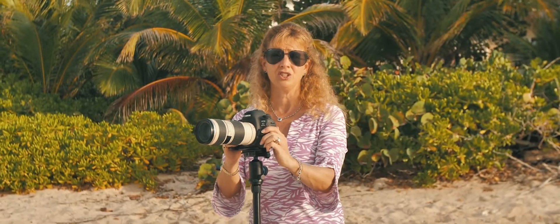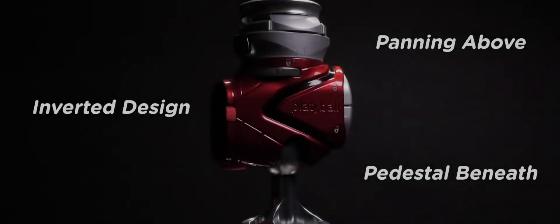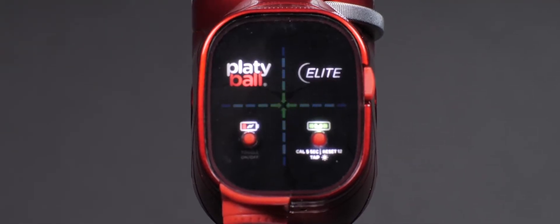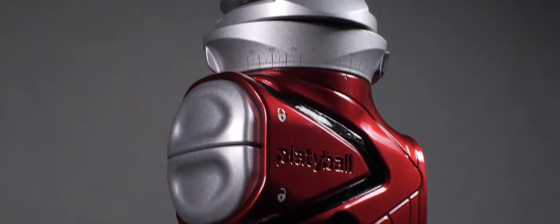Yeah, I wish. Well, that day is here. We call it PlatteBall. PlatteBall is a revolutionary tripod ball head mount that has an inverted design. Let's take a look at what you can do with it.